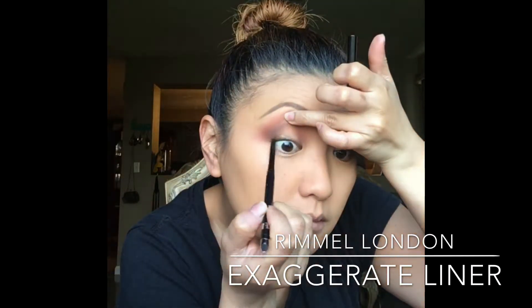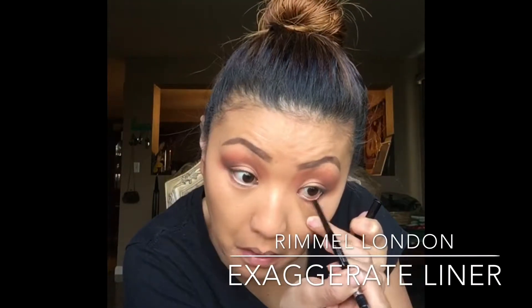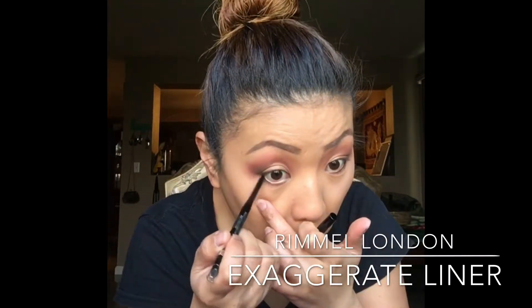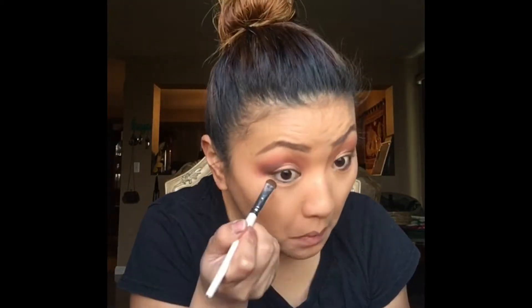And now I'm just taking the Vermeule London Exaggerate Waterproof Definer Eyeliner and I'm just tight-lining my eyes. And then with this eyeshadow brush from ELF, I'm just taking the dark brown and using this for my under eye to sponge out the eyeliner.